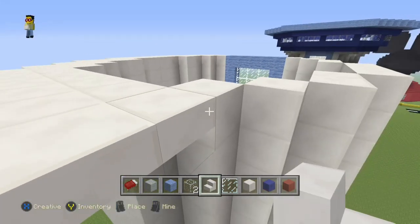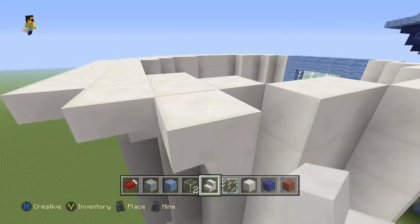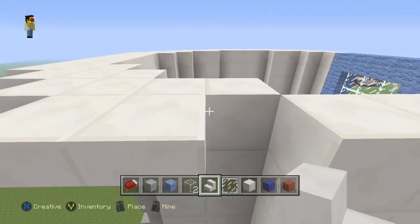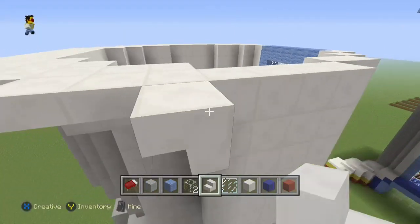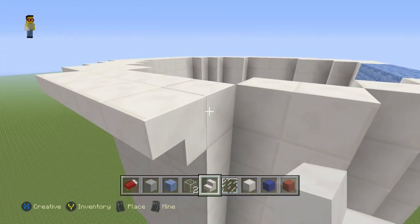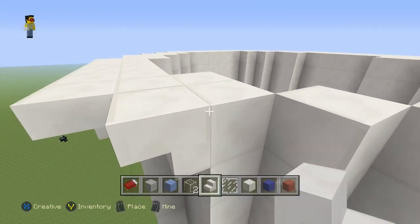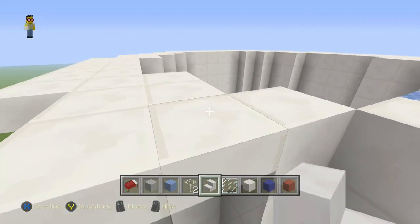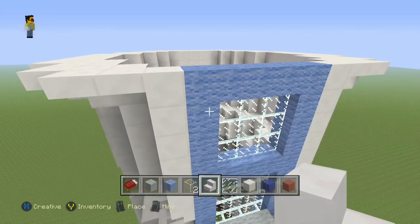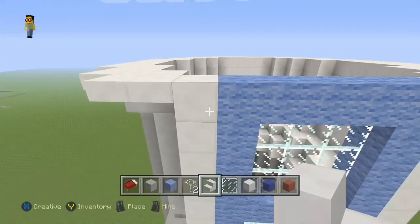If you have any ideas on what we can do with the inside, chuck them at me — I'd be very happy for the feedback. We are going to get a working slide. I'm playing with the idea of using a minecart and track, just because it is a long slide. The difference with the Mickey Mouse one is I cut it a bit shorter and made it out of ice. I was going to suggest putting water down the slide, but then there's going to be water pouring out at the bottom like a waterfall.